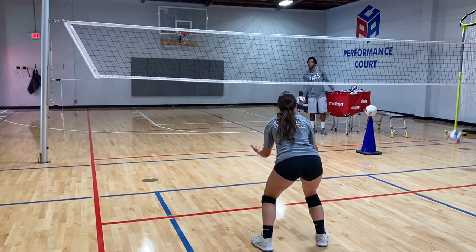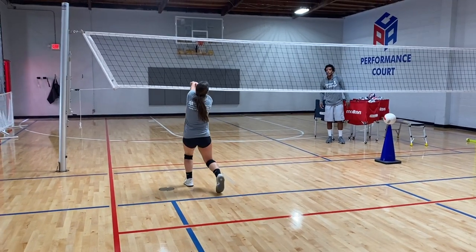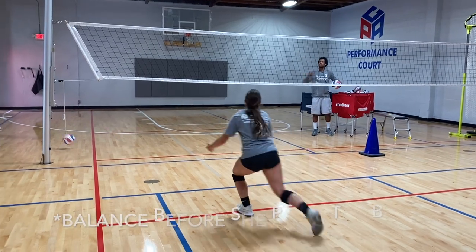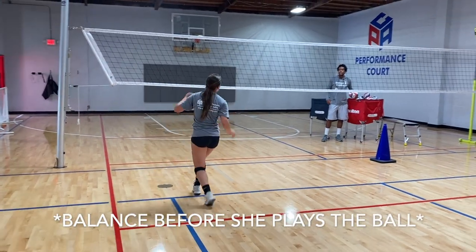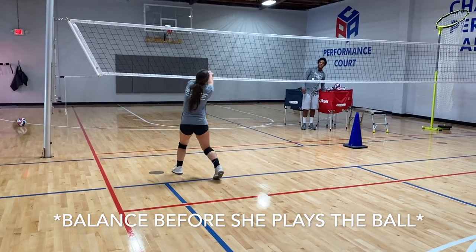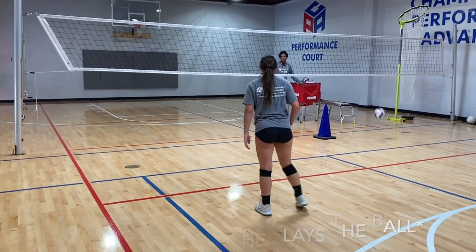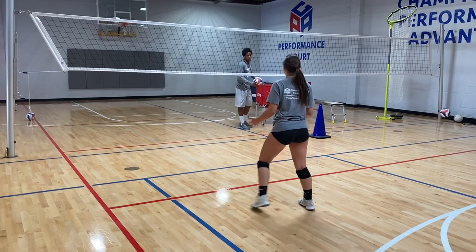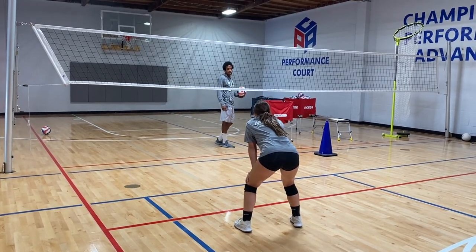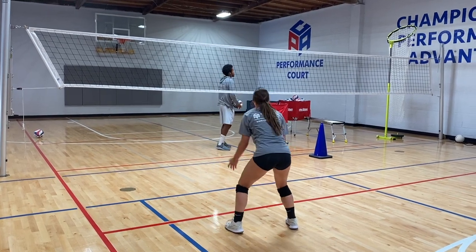If you notice here, as Knowlton goes to the ball, we're just working on clean footwork. Each time she comes through, trying to make sure she has balance before she plays the ball. Then the next thing that's going to happen is I'm going to treat it more like I'm an actual setter — I'll toss to myself, simulating a pass, and then when I get ready to dump the ball, she's going to wait until she sees it for sure and run down the back dump.